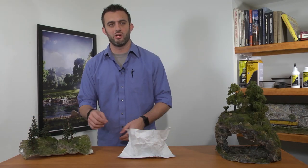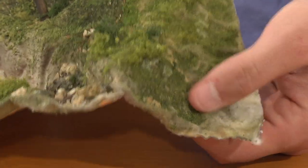Or, if you don't want or need a thin hard shell, you can landscape onto the Shaper Sheet without adding any plaster.